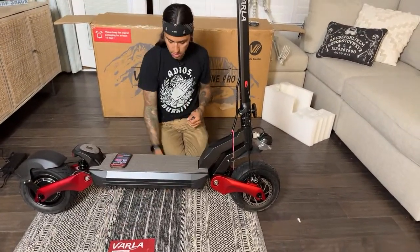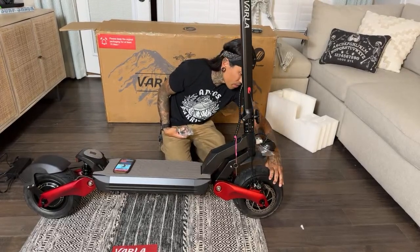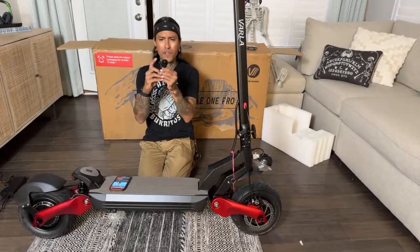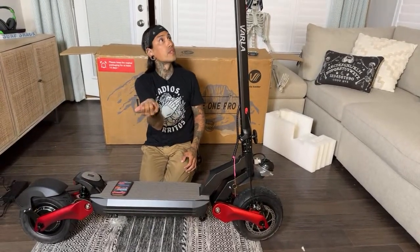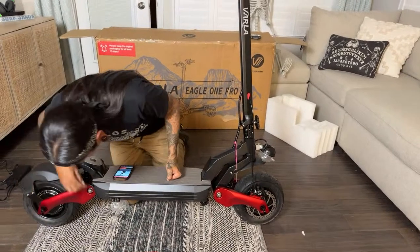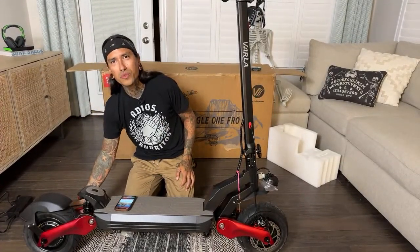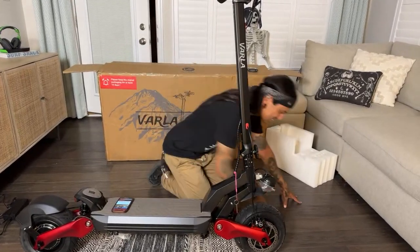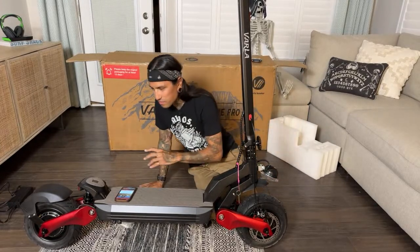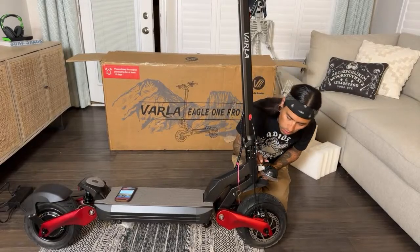This is definitely a big, beefy scooter — it's high off the ground. I may be able to jump this one. The tires are really big compared to the other Varla. They're not knobby so they're not strictly off-road type tires, but I'm still going to take this off-road. I got a notification bell to install. Everything feels very solid on this — definitely more solid compared to the Varla Eagle One OG.